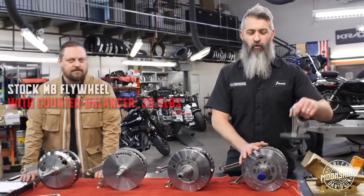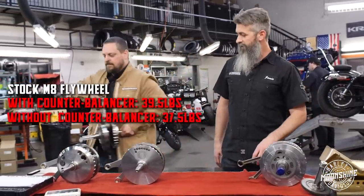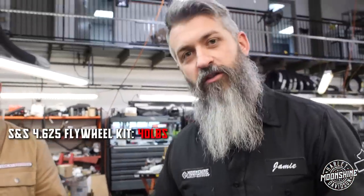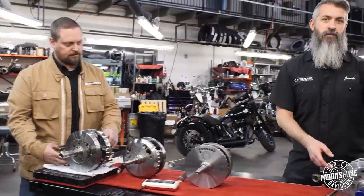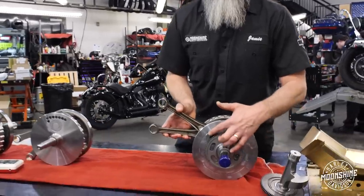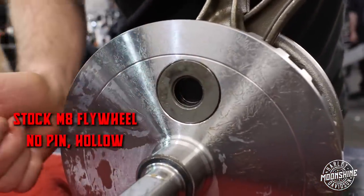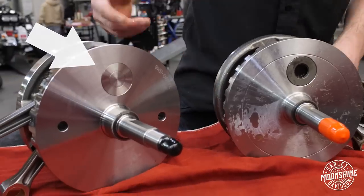We were weighing them. This one with the counter balancer is 39.5 pounds the way it's set up. Without the balancer, it's 37.5. The S&S stroker flywheel is 40 pounds — that's your stroker kit. The S&S wheels are a little heavier but stronger. The pinion shaft and sprocket shaft are brand new, never been run. And they have a pin in them, whereas your factory flywheel is hollow — just caps, nothing through there. Every other flywheel we have on the table is pinned.